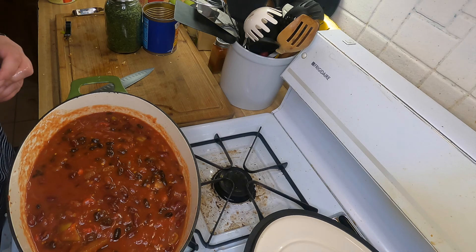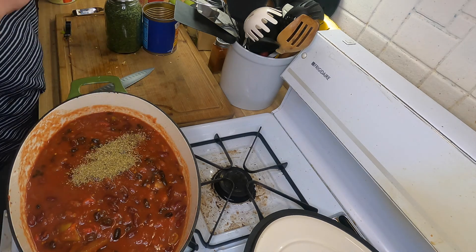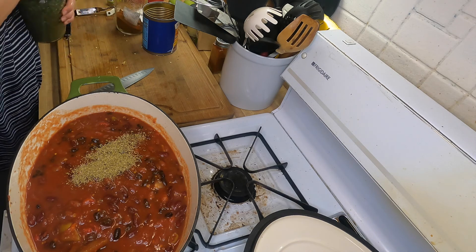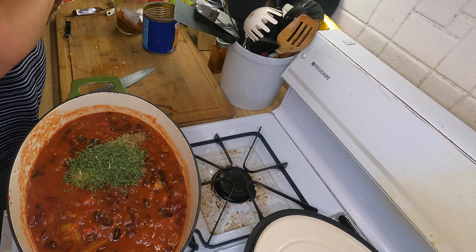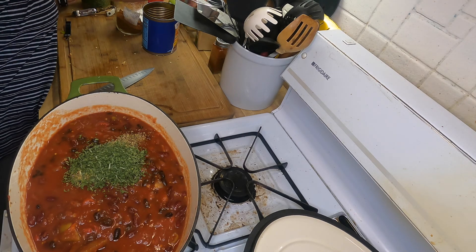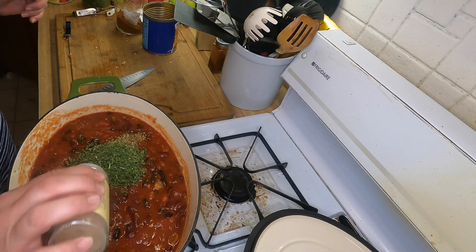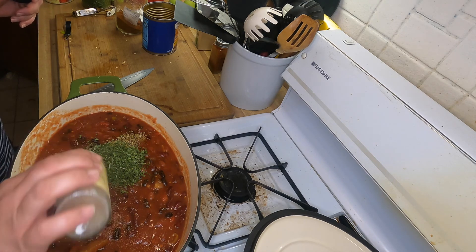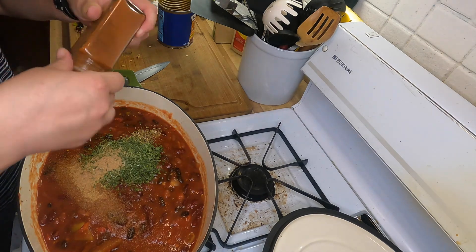I'm going to add some oregano — I don't really measure very much. I'm going to add some parsley, some roasted garlic, and some paprika.